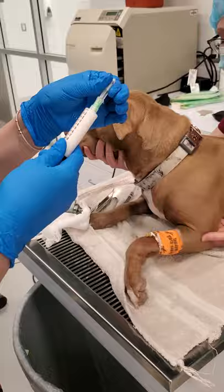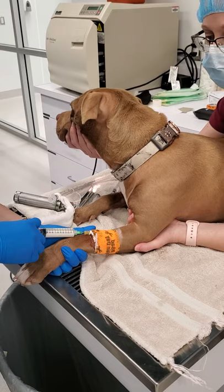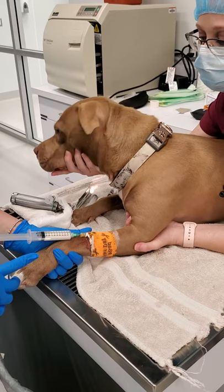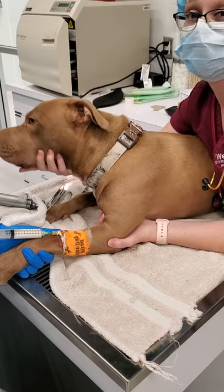I am now going to give her her propofol. How much do you give? Just enough to where she has no gag reflex. We give a little bit and then we wait. You'll notice I am holding behind her elbow — that's so she can't pull her arm back. I'm kind of just letting her do what she wants with her head but still supporting it.